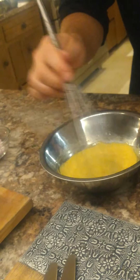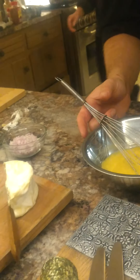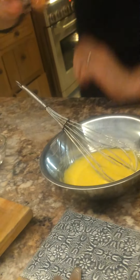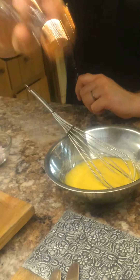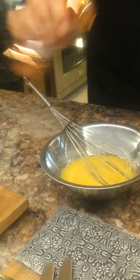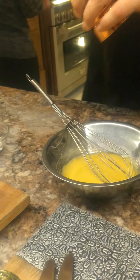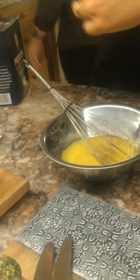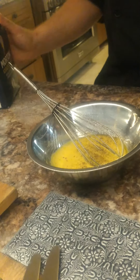We're looking at the name of this - Maille is how you pronounce that, M-A-I-L-L-E. It's a classic French mustard brand. I'm going to add some salt.